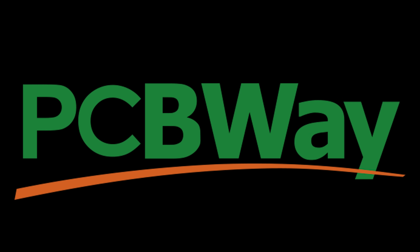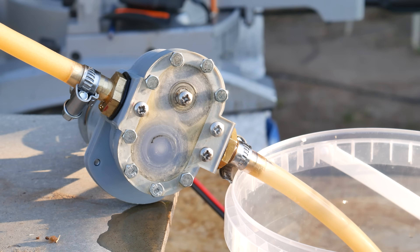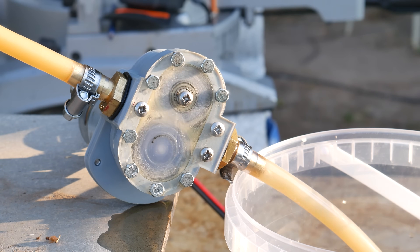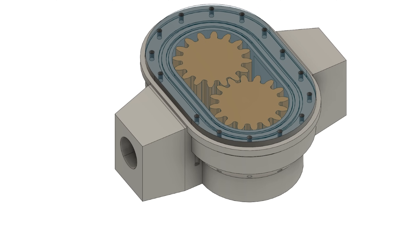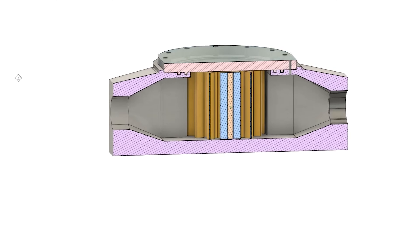This video is sponsored by PCBWay. Gear pumps are reliable, efficient and widely used pumps. The working concept of the pumps is so simple which makes them easy to design, print and build. This is exactly what I'm going to do in this video.